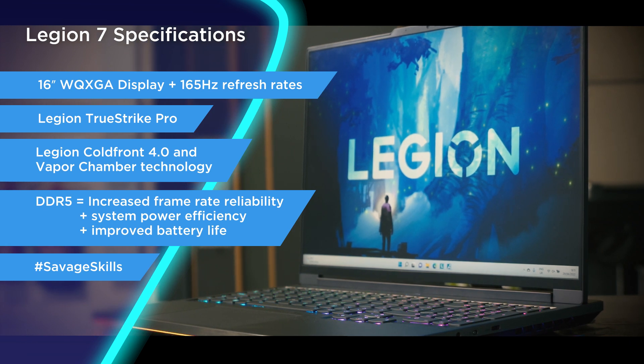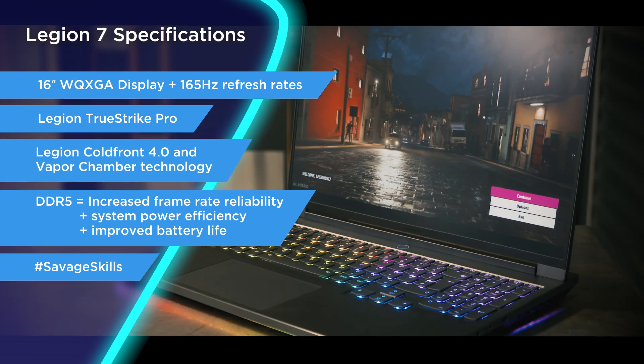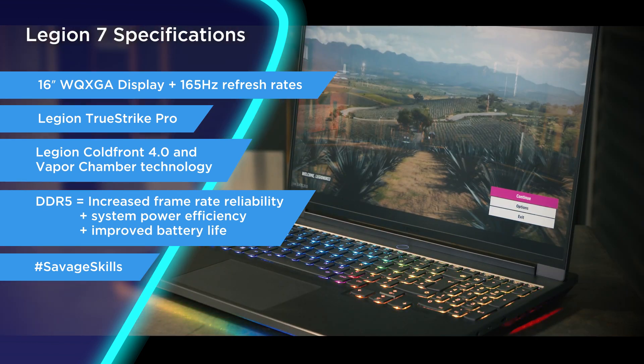It comes with up to 32 gigs of DDR5 memory. The Legion 7 comes with both the latest Intel and AMD variants, and for the graphics card it's the same story — you can have the latest Nvidia GeForce as well as the latest AMD Radeon. It also comes with three months of PC Game Pass, that's over 100 top quality games including Forza, which we'll be using today.